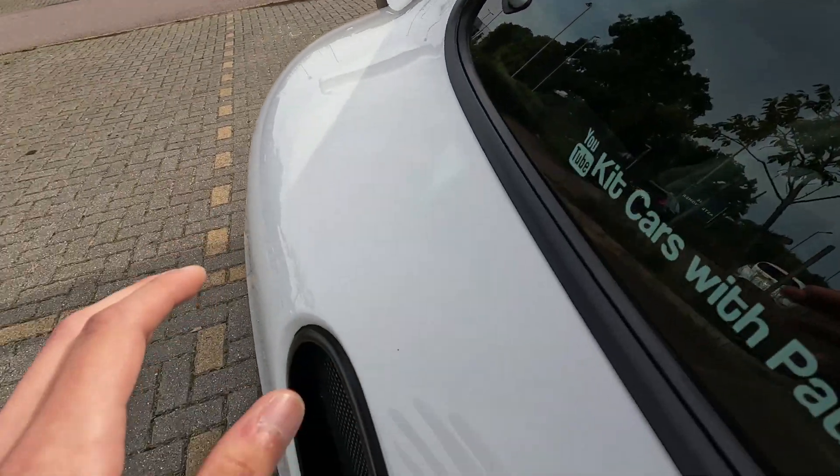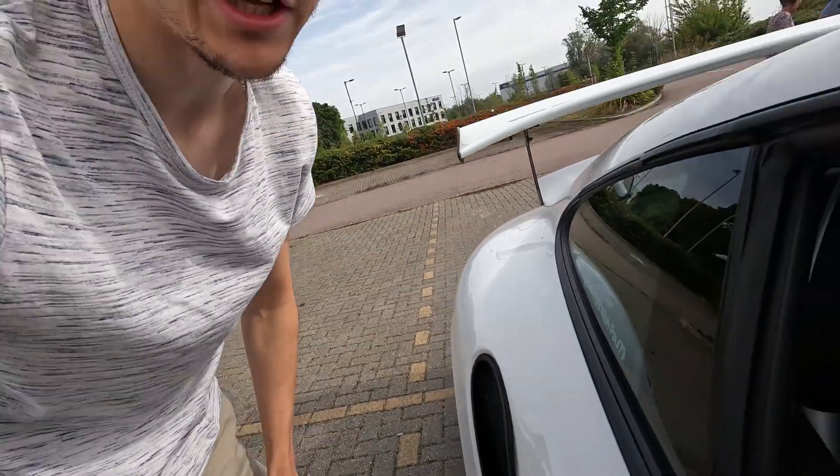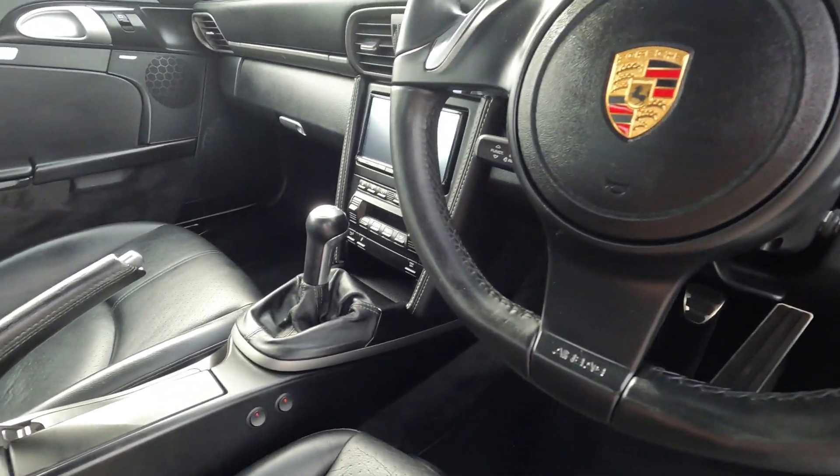The whole look of the GT3 RS — they did such a great job with the wide body. You can see how it sticks out a little bit more. Where a standard Boxster would end there, this has like the wide hips. Just one last look inside before more on the outside — literally everything works because it's Porsche-built so well.